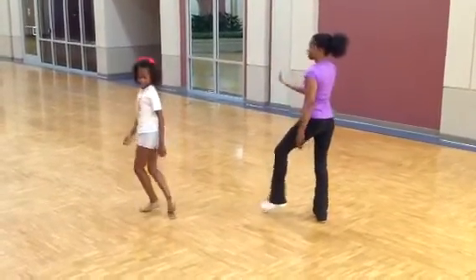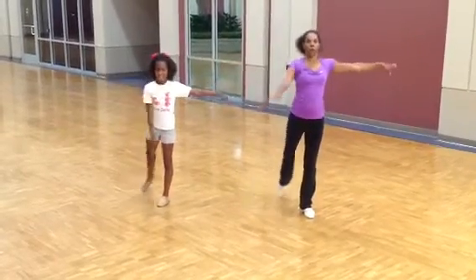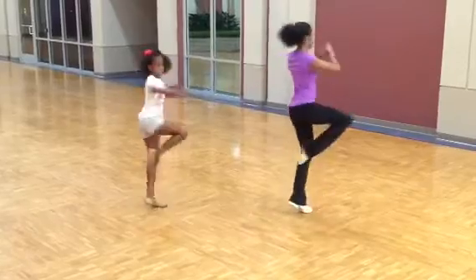Eight, prep for your pirouette, turn around one, two, prep, three, four, prep five, create six, turn seven.